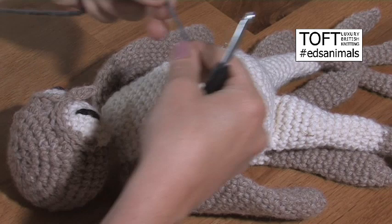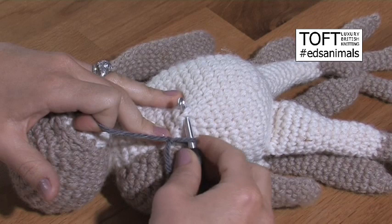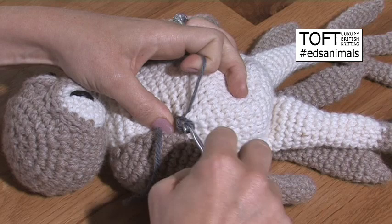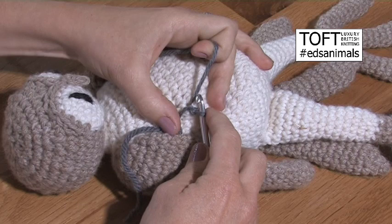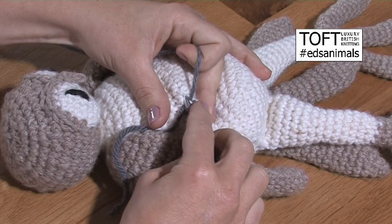So tie a slip knot as normal — that's just to start it off very securely before you sew that in. Go into your fabric where you want to start this traverse line, slip stitch into position, pull that tight, and then you're going to move across the fabric: go in, slip stitch, yarn over, and then slip stitch back through that whole lot.